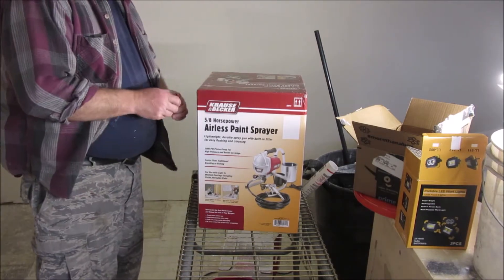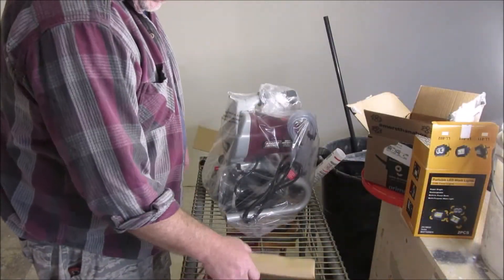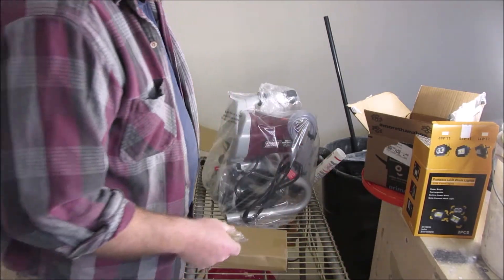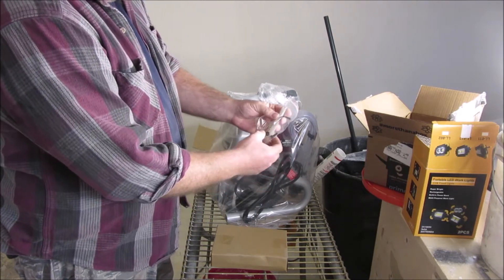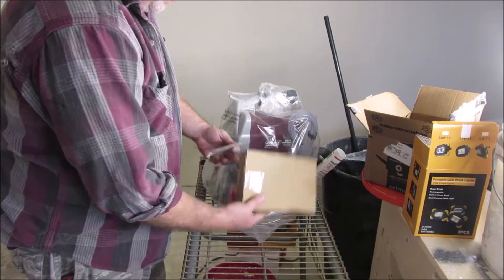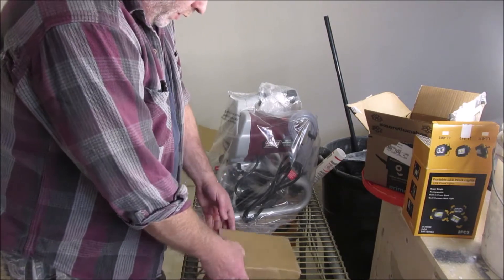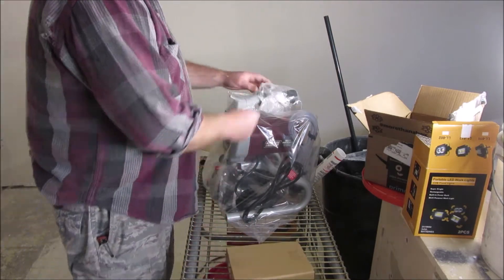Let's see what's inside. That was quick and easy. It comes with the instructions, some little tools, a little screen. This might be pieces that go into the paint gun. I'm pretty sure this is the gun head here. I think my Graco extension will probably fit this one, which I hope because I have an extension for my Graco.